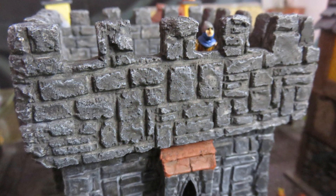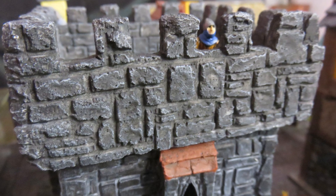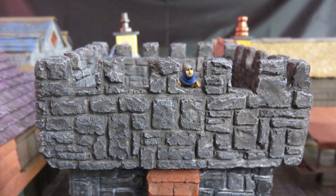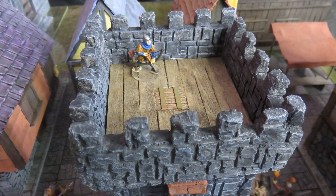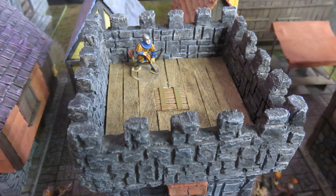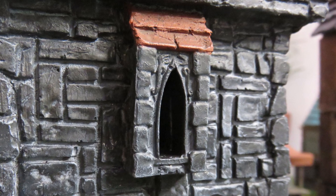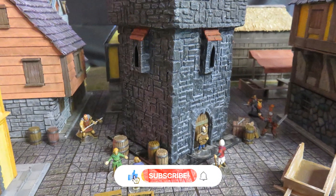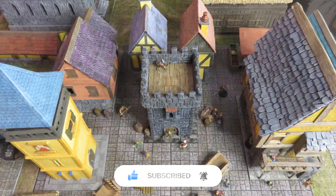I'm really happy with how this extreme makeover turned out. On one side I got satisfaction from finally completing this forgotten build, and on another it brought back memories from when I gave my first steps into this hobby. I can see from this transformation how much I've learned since then. I hope you enjoyed the video and can also think about those old builds you made a long time ago and how you can improve them. Remember to hit the like button and subscribe to the channel for future videos, and turn on notifications not to miss any.